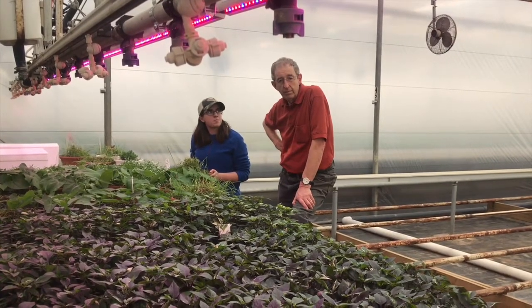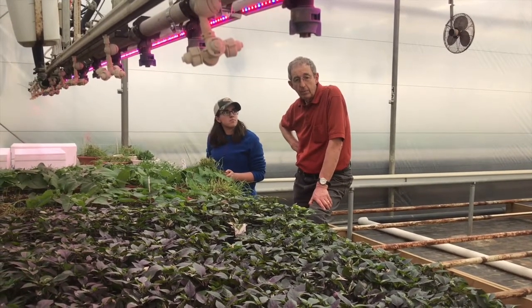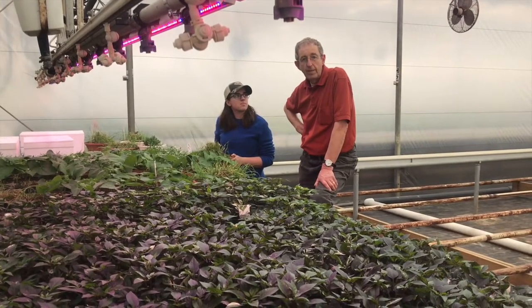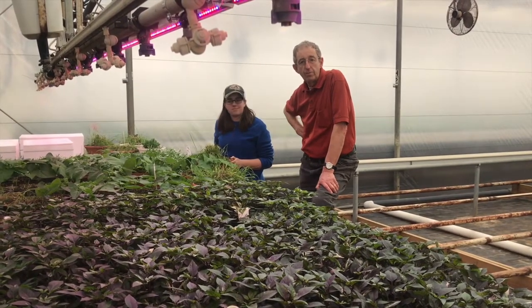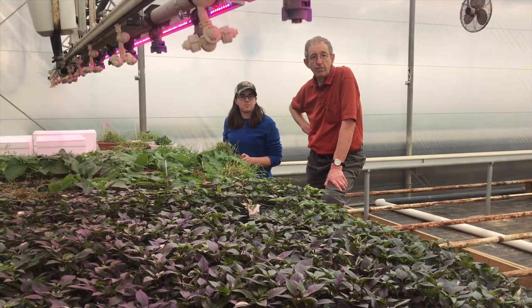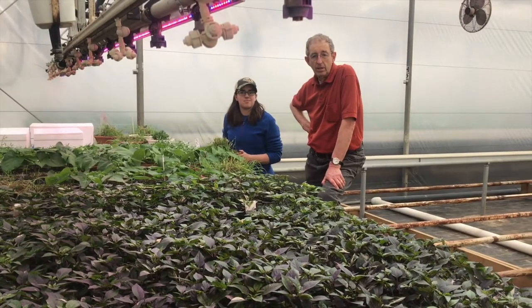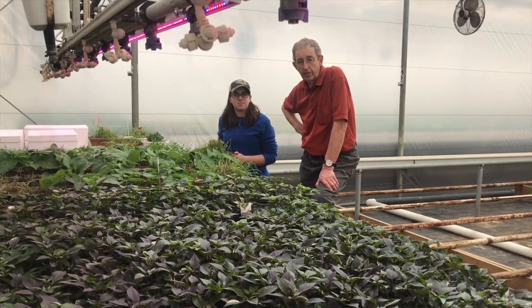One aureus can eat 70 thrips a day, so we get good mileage out of having to buy in some aureus. In conjunction with nematode applications, we basically don't have a thrips problem in the greenhouse, and we can say that for the last X number of years. It's really cheap and effective control, and we don't have to spray nasty chemicals — it's good for the environment, good for our employees, good for the customer.